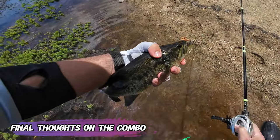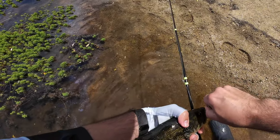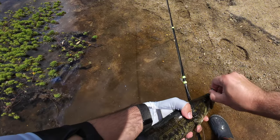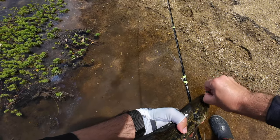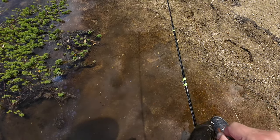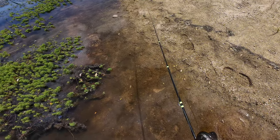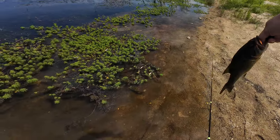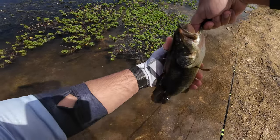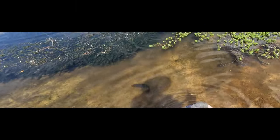Last one of the day — a bigger one, very very nice and healthy bass. I pulled this one out of the grass with the rod and had no problems with it. I can say this is comfortably a very very affordable and nice combo to use while traveling or to keep in your car or backpack. It folds very very nicely and is able to manage this size of fish with no problems. With the releasing of the bass, I'll say goodbye — see you next time.